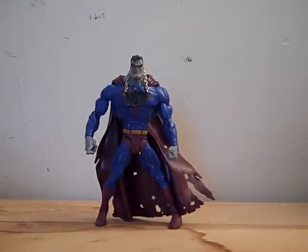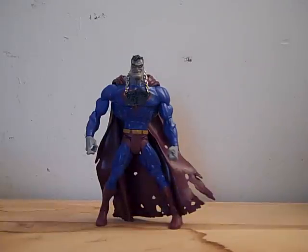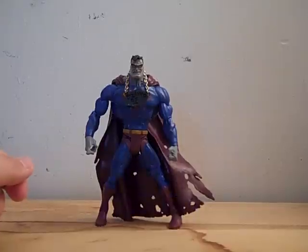It's Comic Lad with another figure review, this time of the DC Superheroes Bizarro. I got him a long time ago — he was made by the Four Horsemen, the same guys that do the DC Universe Classics. I got this figure because he's my favorite Superman villain.